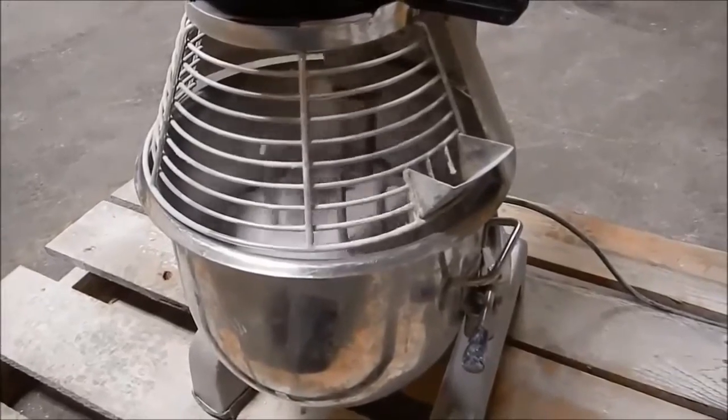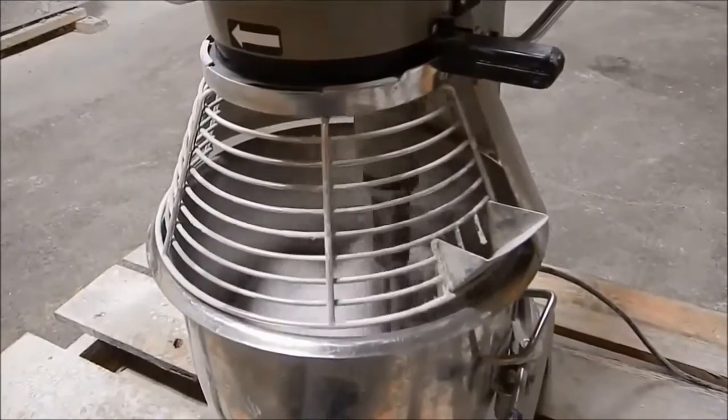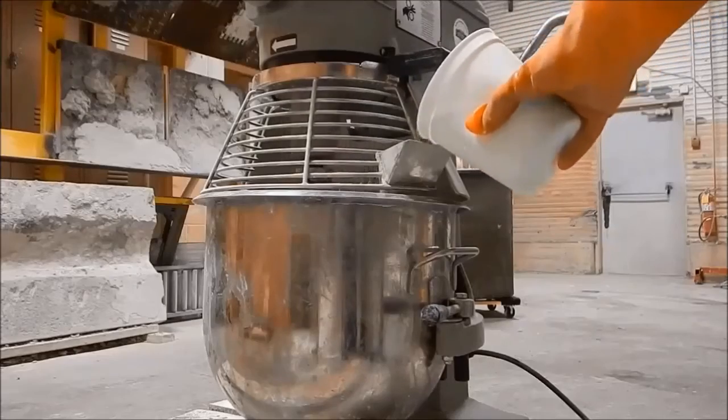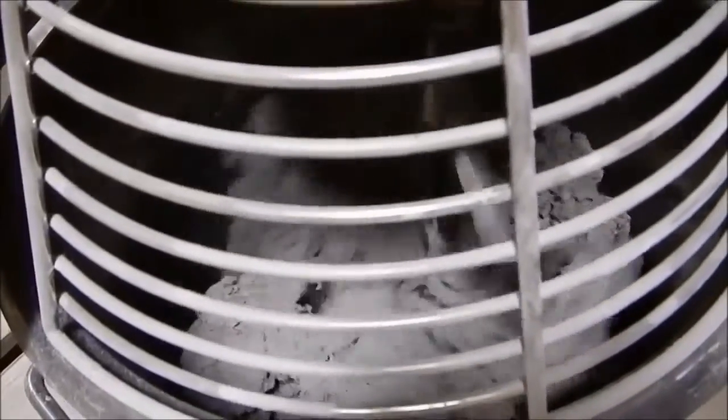Be sure to dry-mix the dry component before mixing any material, as the contents may have settled during shipping and some segregation may have occurred. Pour enough pre-measured liquid activator into the mixing bowl for the entire batch to be mixed. Let the mixer run until the material folds upon itself and looks homogeneous. This should take approximately 2-4 minutes.